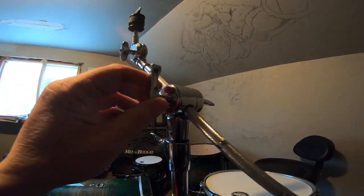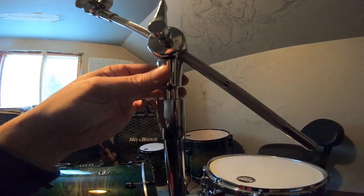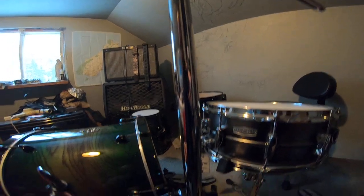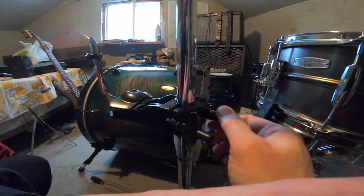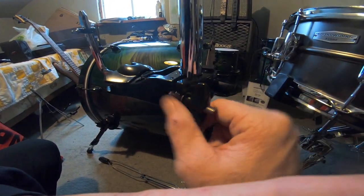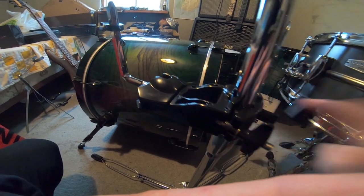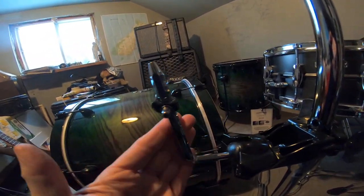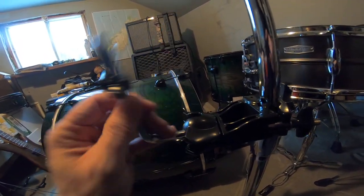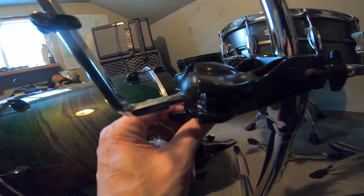This one locks in the boom for depth and this one locks in the angle. You can also extend if you need to, and there's another lock there. That's where your toms are going to go. You move this bracket to wherever you need it — one adjustment here and one here. If you want to take the clamp off you go here, but try to get these at even tension or things will slide. You've got one more adjustment here — you can set that up however you want.